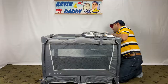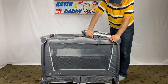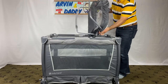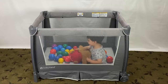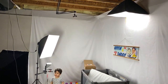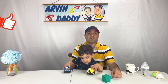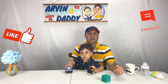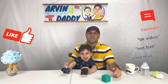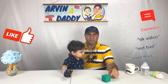To remove the rockabye bassinet, unsnap it from the play yard. I recommend reviewing the mattress and sheet options for this BabyTrend nursery center — I have separate videos on those. I also cover pack and play disassembly and how to fold; check my BabyTrend pack and play playlist for more detail. If you got value out of this video, please support us by hitting the like button or leaving a short comment below. Thank you so much for watching — check out these other videos from us. Goodbye and thank you.